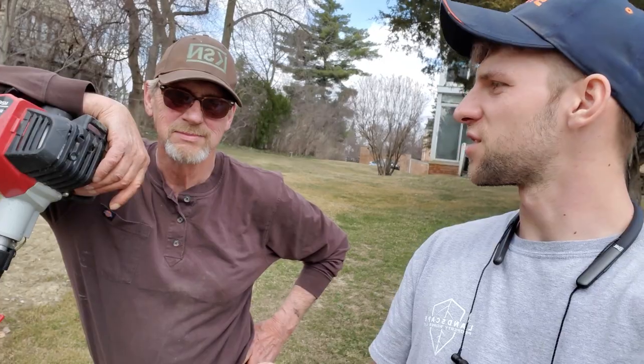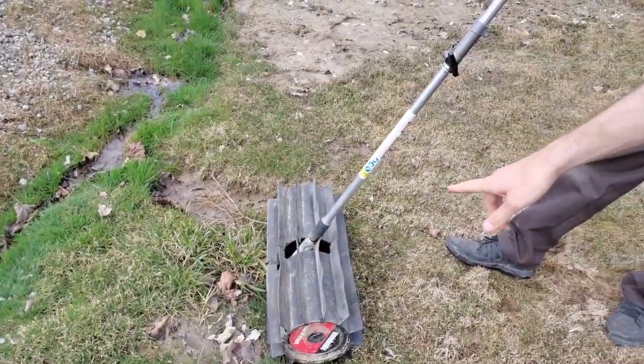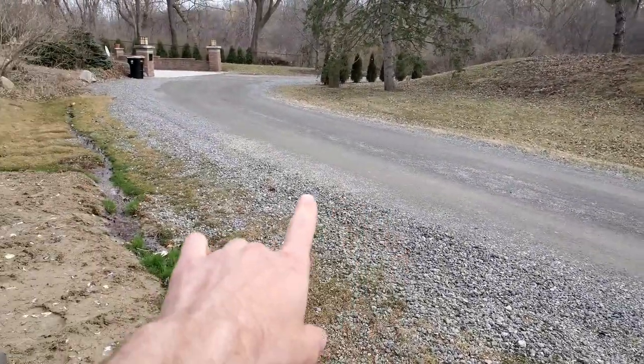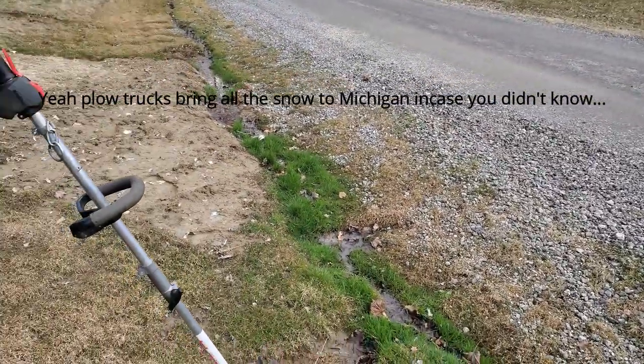All right guys, Christian Perry — the old man with Landscape Pro Works. Today we're gonna test out the Shindaiwa M262 multi-tool with the power broom attachment right here. We got a dirt road and every year we have to do this after the plow trucks come in with the snow — they push it all into this ditch right here.